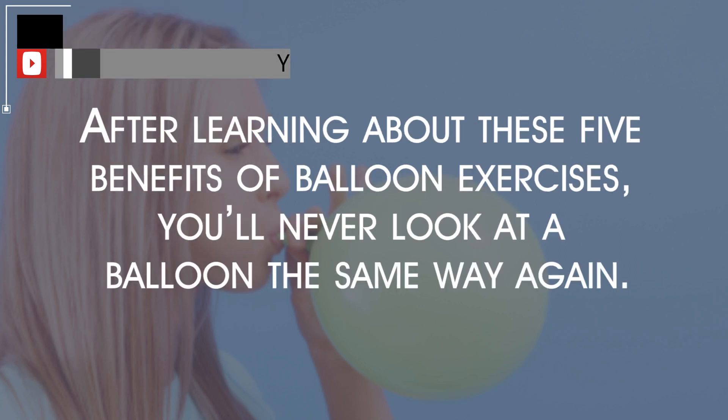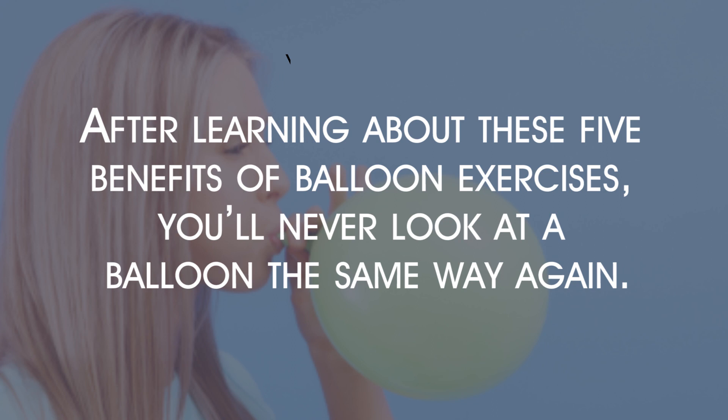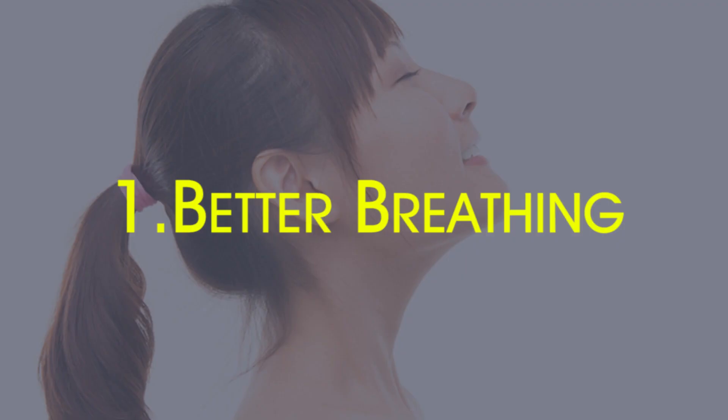After learning about these five benefits of balloon exercises, you'll never look at a balloon the same way again.